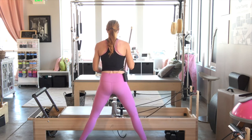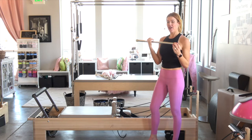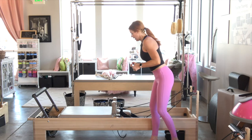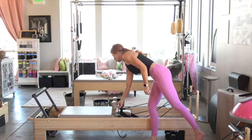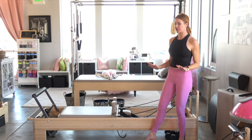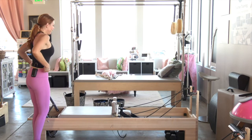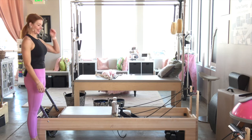Now I'm going to take my baton — on my reformer this works great; it may not on every reformer. I can bring it and place it behind the shoulder rest and in between the pegs right there. Still a little out of breath.